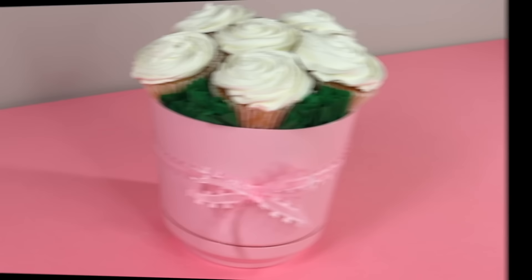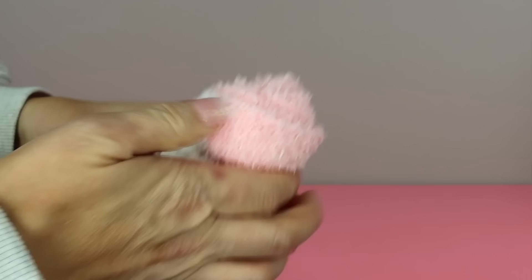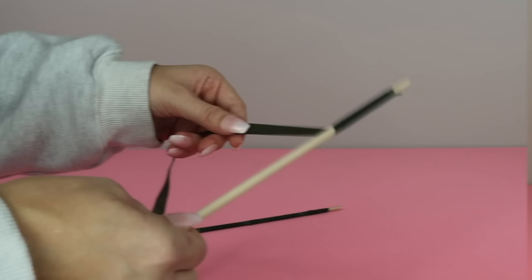For this next hack, grab some socks. Dollar Tree sells really cute and comfortable ones, but you can use whatever kind you want. Roll each pair of socks up like a cinnamon bun, then take a rubber band and place it around the middle so it's nice and tight, and flip the outer edges of the sock over the rubber band to create a shape that looks like a rose. Once you're satisfied with the shape, grab some wooden dowels and wrap them in floral tape. Then place each rolled sock onto a wooden dowel — it should slide right in.